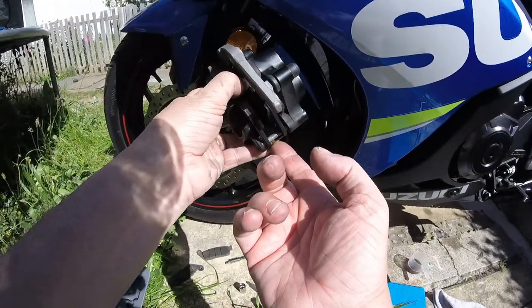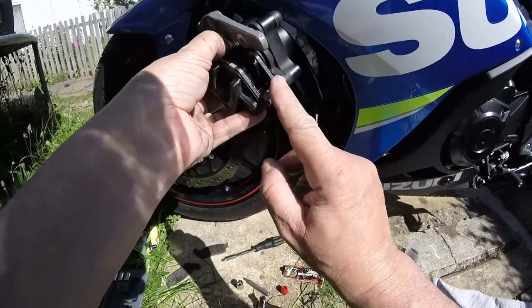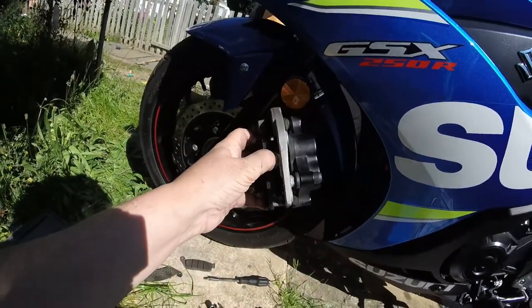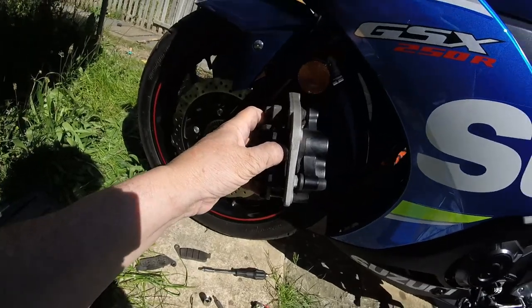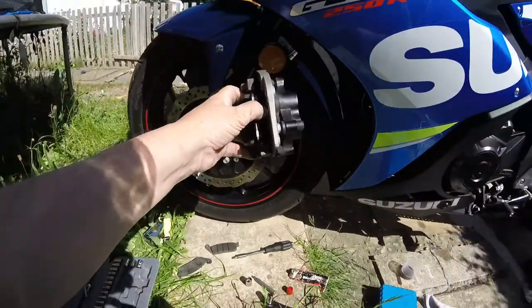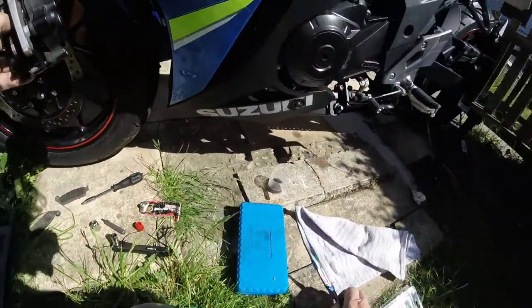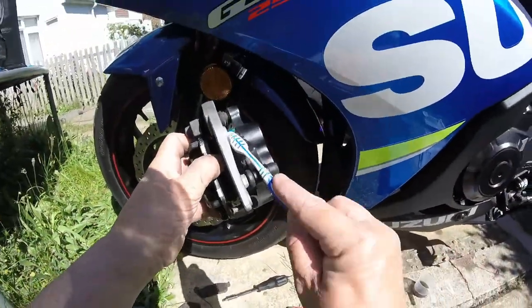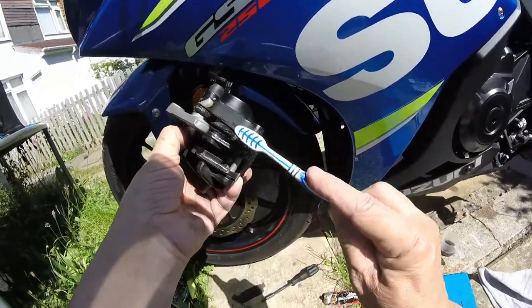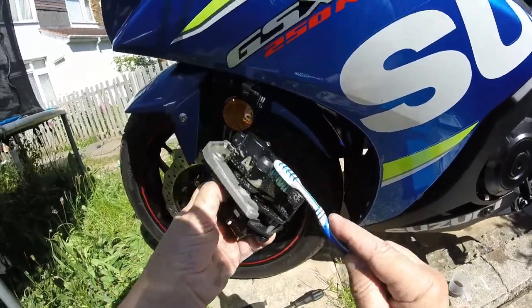Just put a little bit of copper grease on this as well. And that is ready to go back on. Before I do that, I'm going to use my engine degreaser down the bottom here and on the rubber bushing there, and around here, just to clean it up before I put it back on.